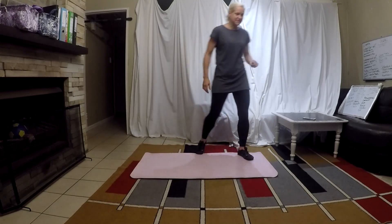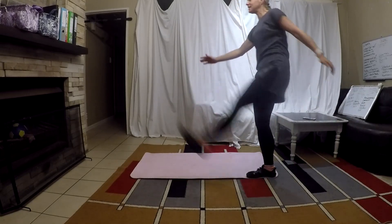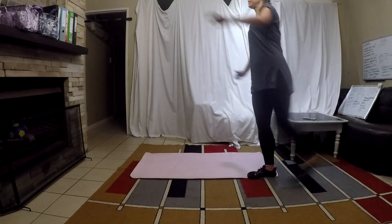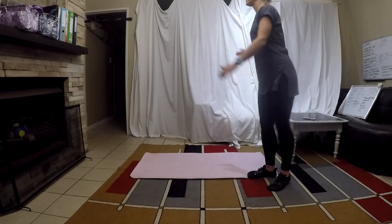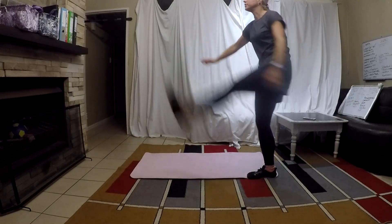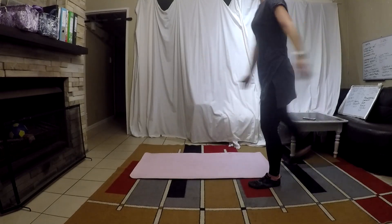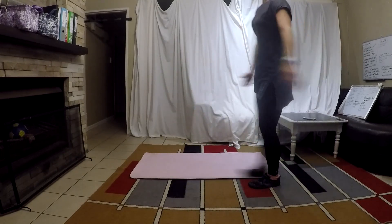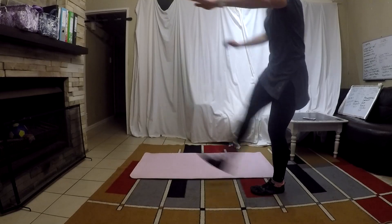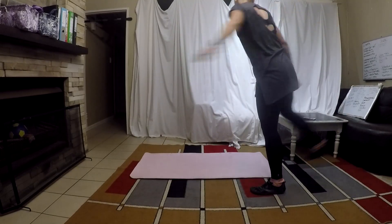We're gonna do leg swings now! I'm still trying to work on balance. It's just nice and easy swinging here. Now kick it up a little bit. Now let's kick it up for three good ones. One, two, three! Okay, let's switch legs. Nice and easy. Let's kick it up a little bit more. Now three good ones. One, two, three!